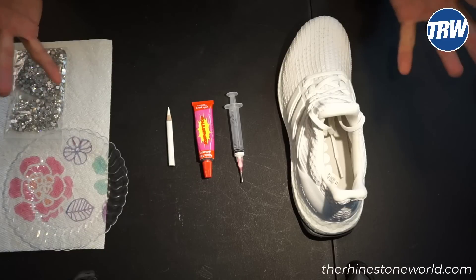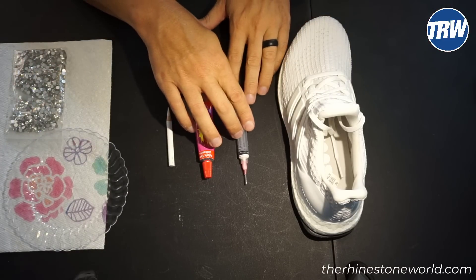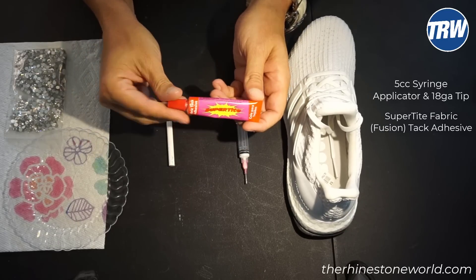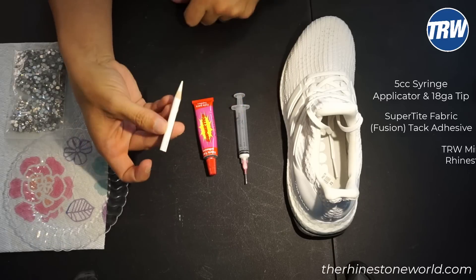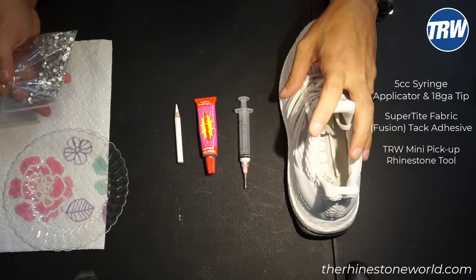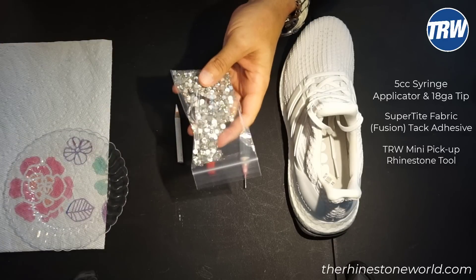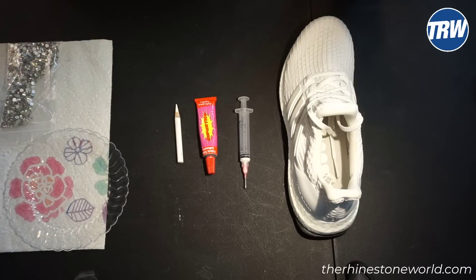Stick around to see how. The main supplies you're going to need from TheRhinestoneWorld.com is your applicator that you're going to put your glue in. We have our super tight fabric tack or fusion tack adhesive. We have our mini pickup tool and then any of the stones. We do have some shoe starter packs on the website. These are all of our TRW Diamond Cut Rhinestones. We have a bunch of different colors, different sizes.